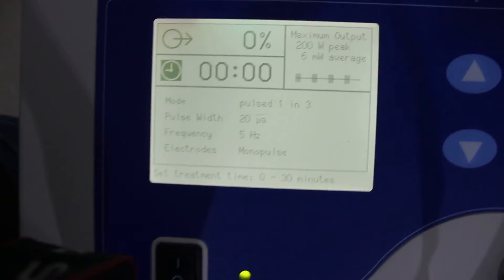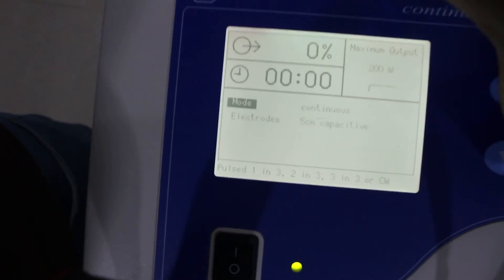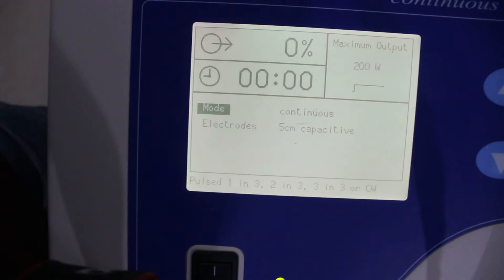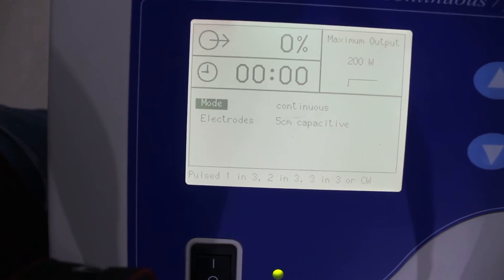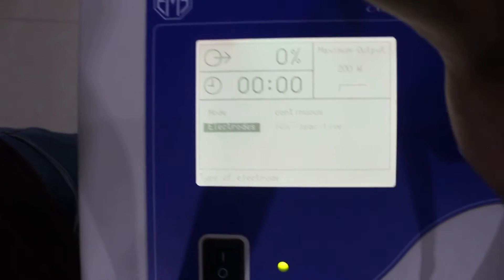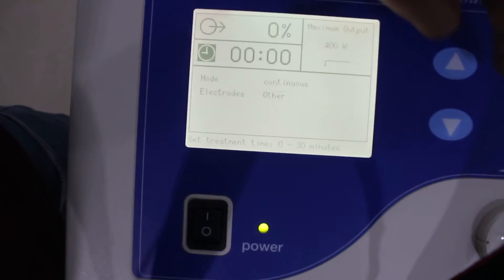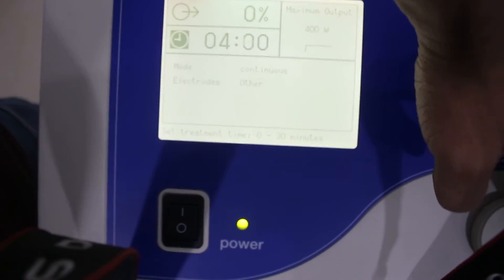or continuous. You can see here that it is currently set to continuous. Then we need to set the electrodes — in this case we need to select two. And here is the treatment time; we can set it to, let's say, 10 minutes.